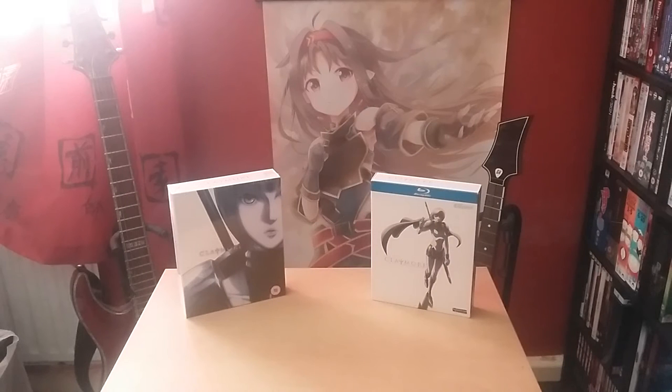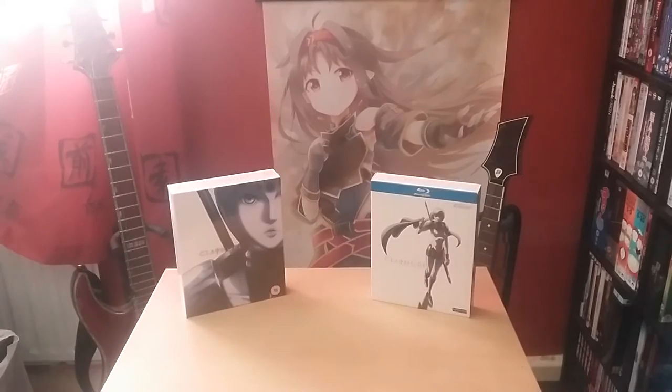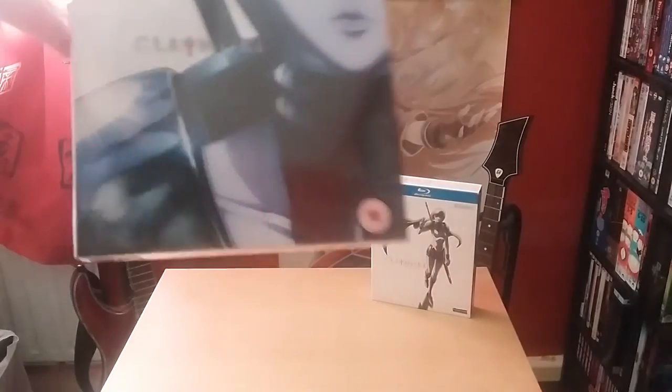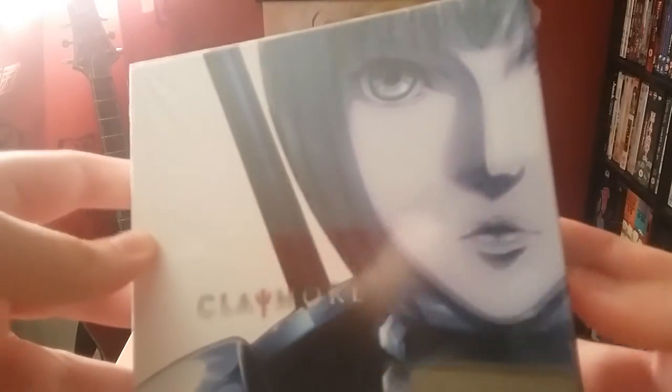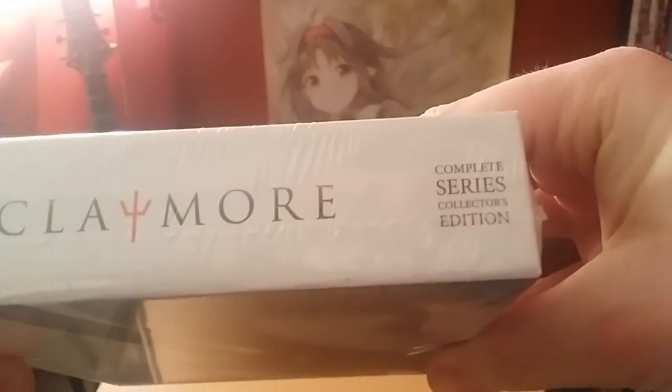Hi guys, today we'll be taking a look at the new release of Claymore by Anime Limited. In front of us we have the Funimation Blu-ray version and also Anime Limited's collector's edition that will release at the end of the month. I got my copy from the Anime Limited store, as you might have seen on their store page since they did an unboxing for it.